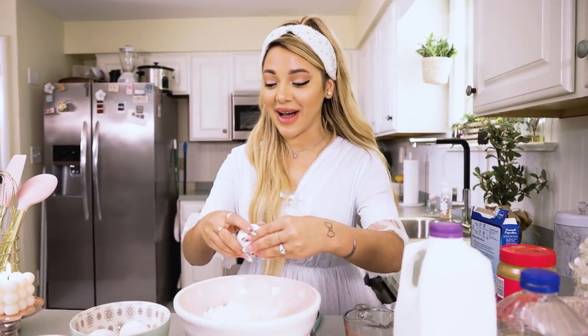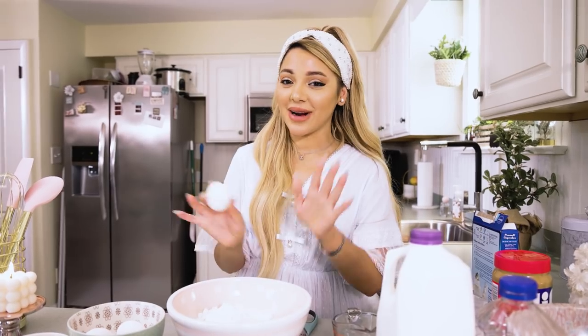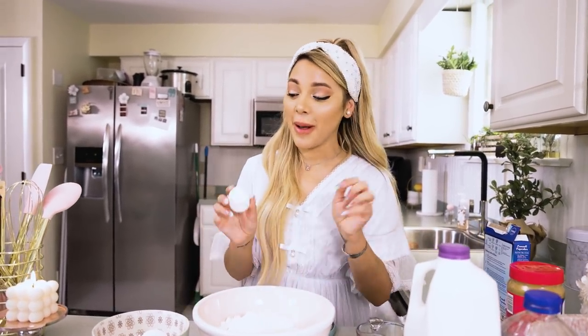I'm definitely doing this not how many people would do this — I don't care about mixing wet ingredients and dry ingredients separately. I just go all in.